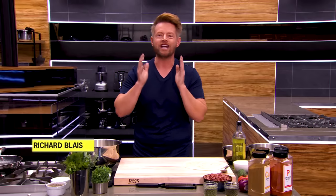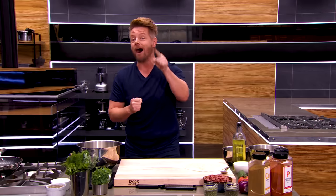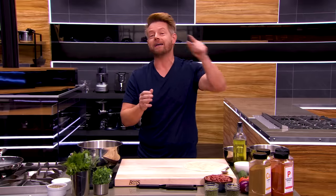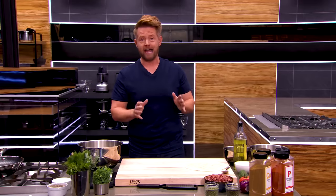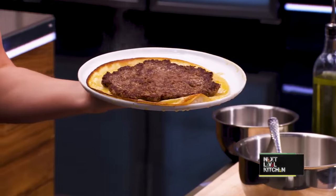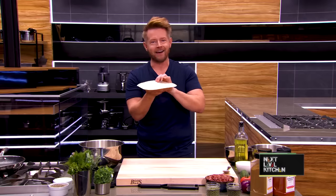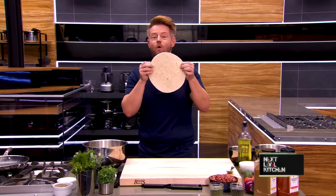This week Gordon challenged me to make one of my favourites — a burger — with a next level twist: a burger without a bun. I've already raided the platform and grabbed a few things. I am going to be making a Greek-inspired smash burger, not on a bun, but on a tortilla.